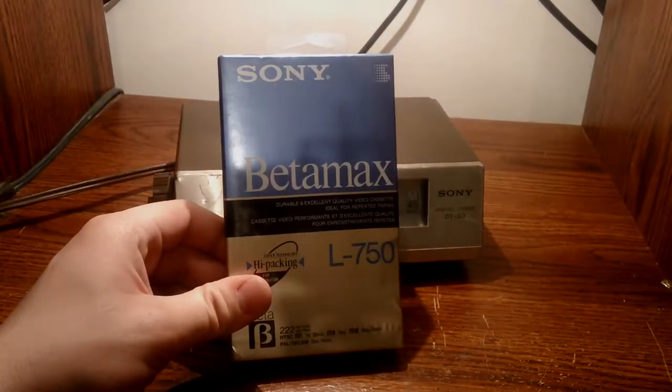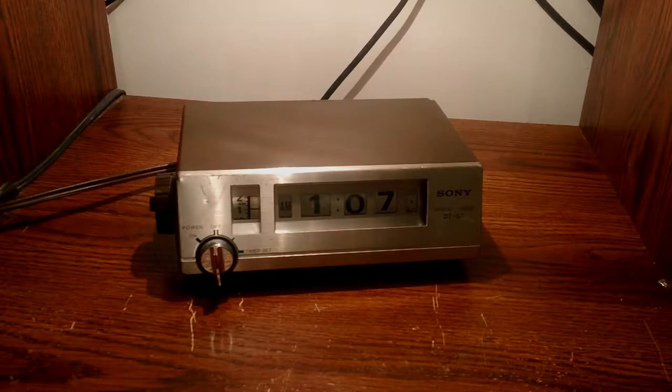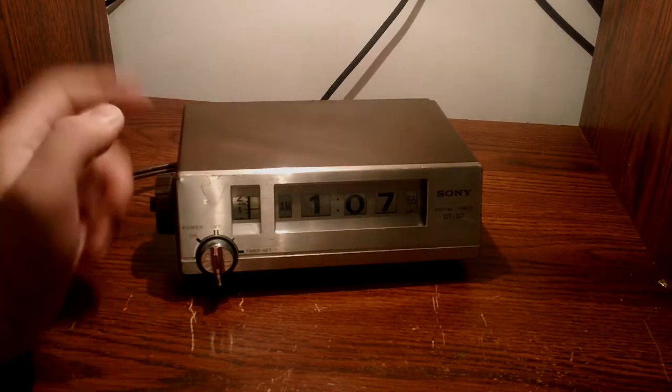I also have a Betamax tape, though I don't have a Betamax player. I just found this at a thrift store for a couple bucks, and this I bought at a flea market for a couple of dollars too.